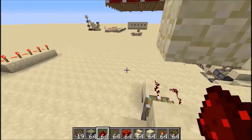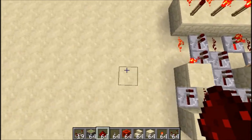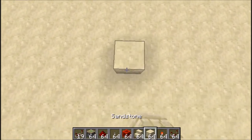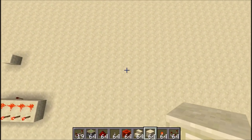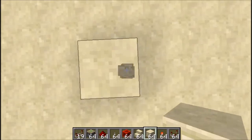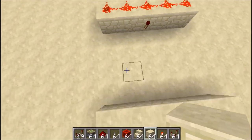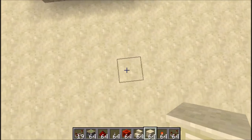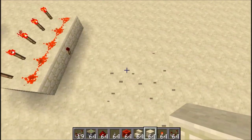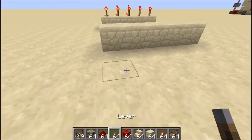Looking at the model, you want four blocks of space between the rows — one, two, three, four. Then place five blocks aligned there. Go four blocks in front of that again, and place your block facing the torches — not facing the output torch. Then place your levers.